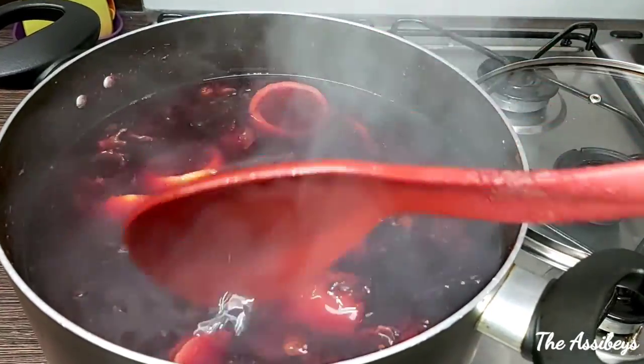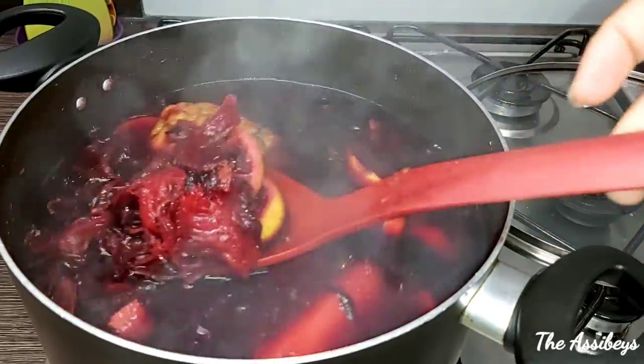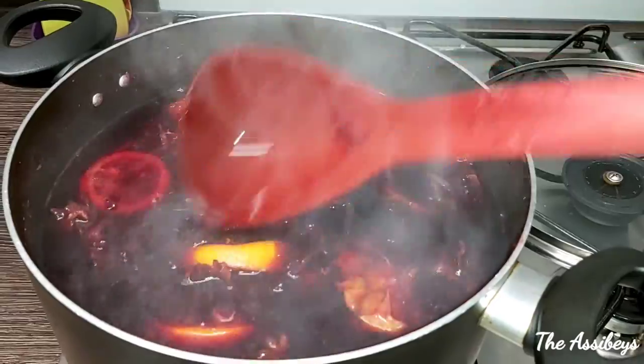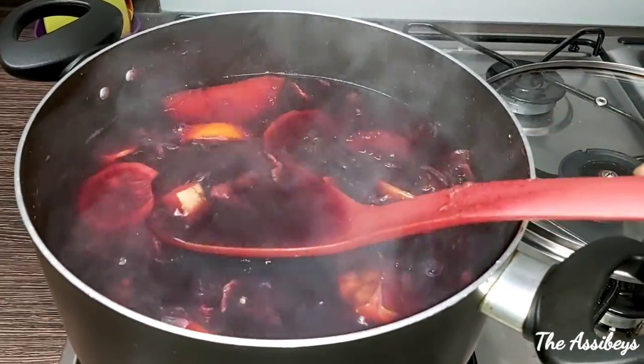Whenever you're ready to enjoy the drink, just add your brown sugar, white sugar, sweetener, or honey like me — I love honey. Or if you don't want to add anything, you can just drink it as it is. There you go!